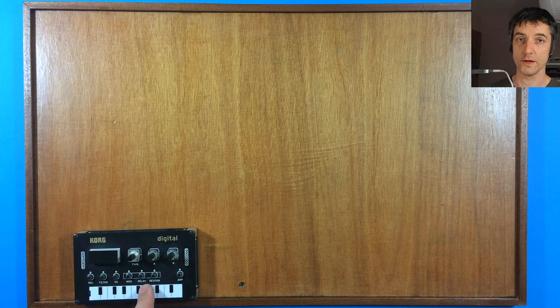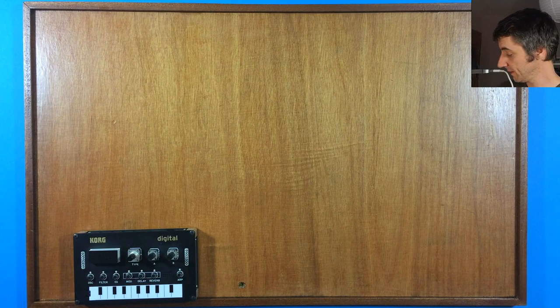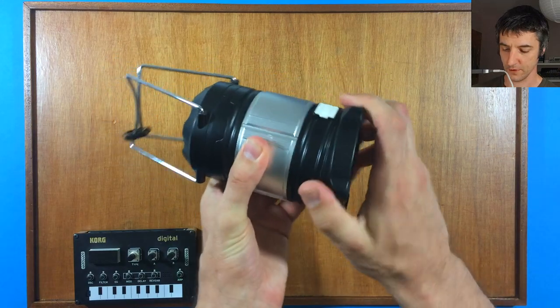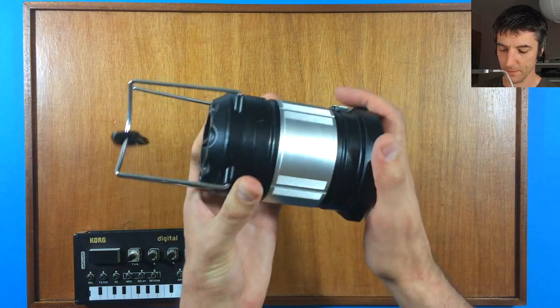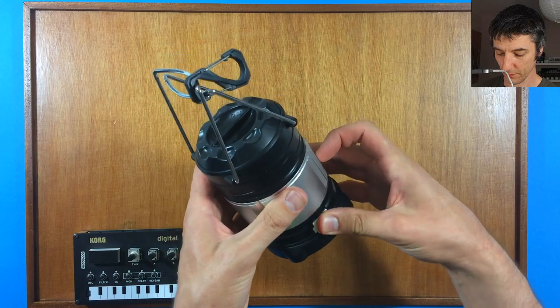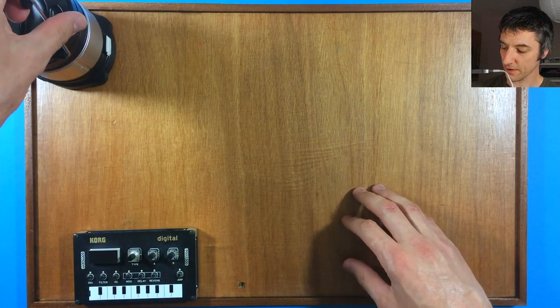The NTS1 isn't battery powered, so we need something to power it. It runs on USB, so a power bank. The only power bank I have is a lantern that runs on these big rechargeable batteries in the base. It has a USB out, so that's how we're going to power the NTS1. And obviously if you're in the dark, there's also the light from the lantern.